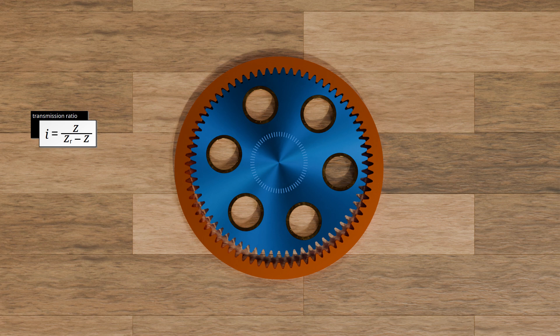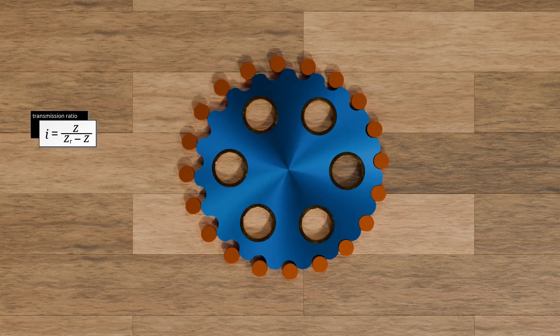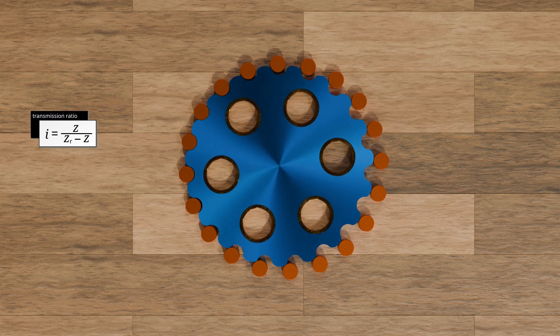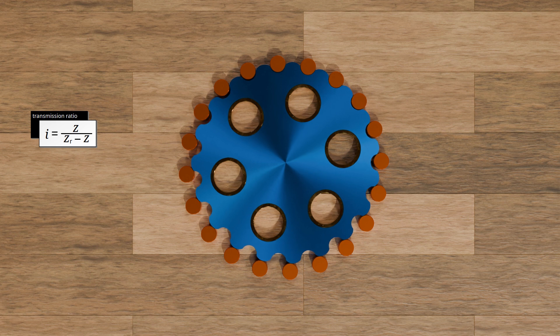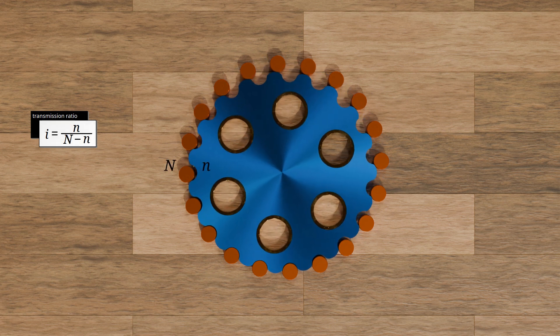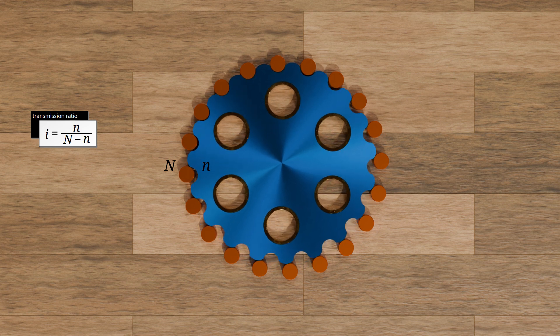This is where the cycloid comes in. Instead of using a gear that rotates around a fixed ring gear, a cycloidal disc is used that rotates around fixed pins. This is how we get the cycloidal gear. The number of teeth on the gear now corresponds to the number of fixed rollers, and the number of teeth on the ring gear corresponds to the number of lobes on the cycloidal disc. In this case, the number of pins is 20 and the number of lobes on the cycloidal disc is 19, resulting in a transmission ratio of 19.